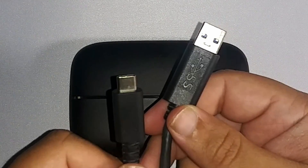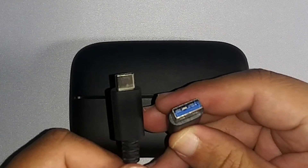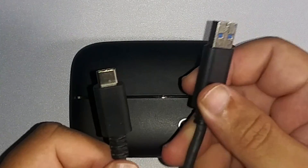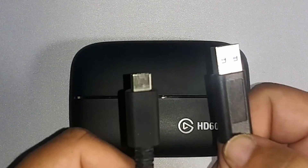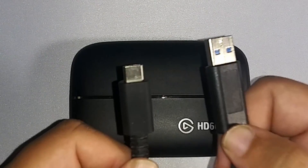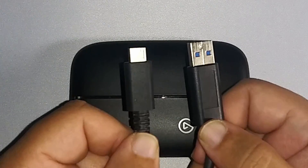All you have to do is find a cable that has the SS marking or a blue connector, and it must be a 3.0 cable. But nowadays most phones, tablets, laptops, and everything else in between are now becoming Type-C cables.